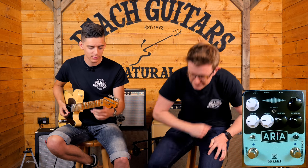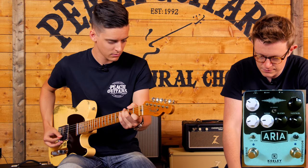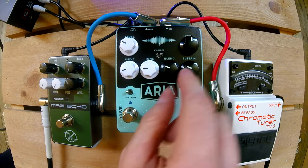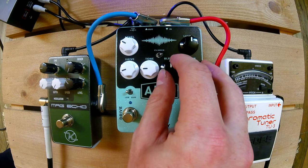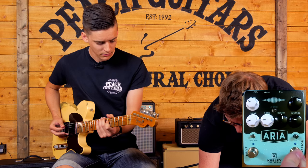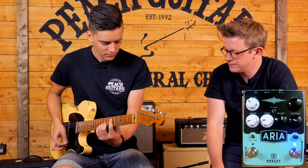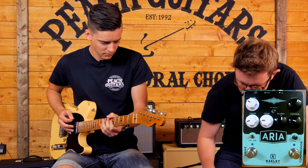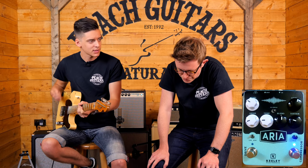So here's the dry tone just through the Dr. Z at the moment. The cool thing with this compressor is that because you've got that blend control, you can use it as a pure lead boost as well. So let's set it up with a mild bit of compression — I've got the blend at halfway and the sustain at about 10 o'clock. Let's go the bypass signal, then add a little bit of extra thickness and sustain. It kind of tightens everything up, doesn't it? Yeah, it stays out the way of your attack, which is nice.